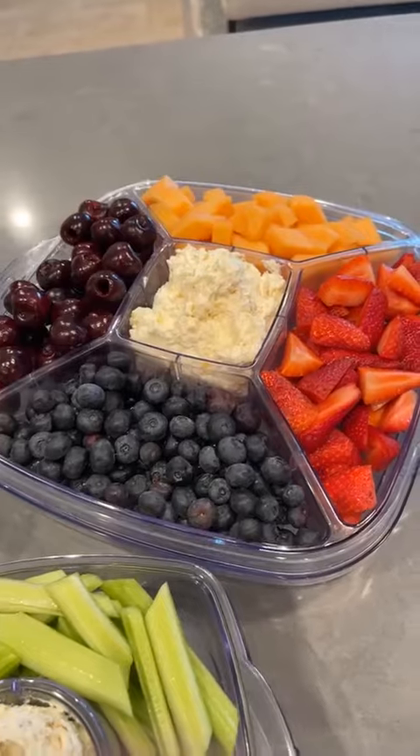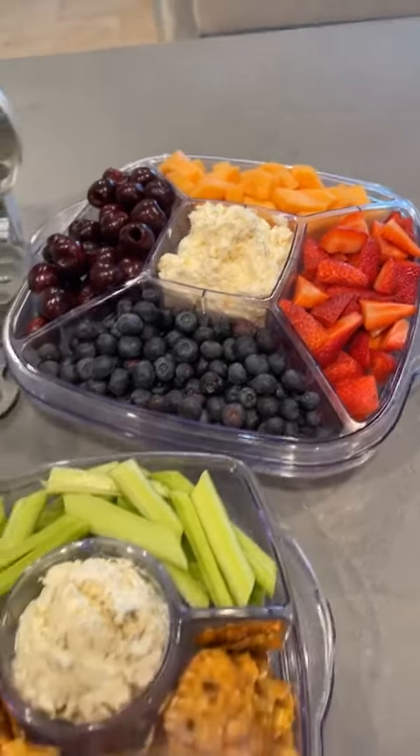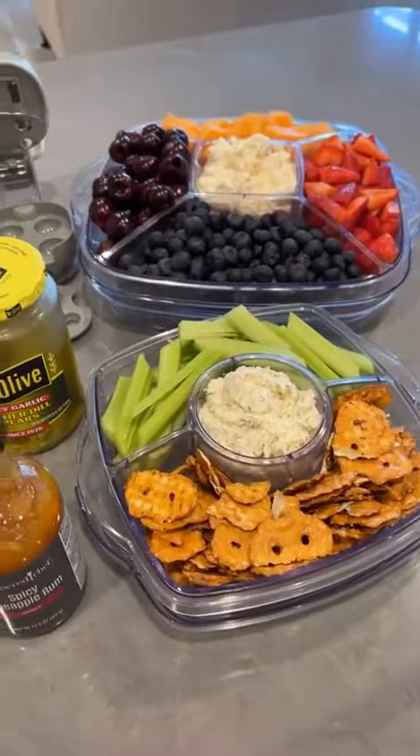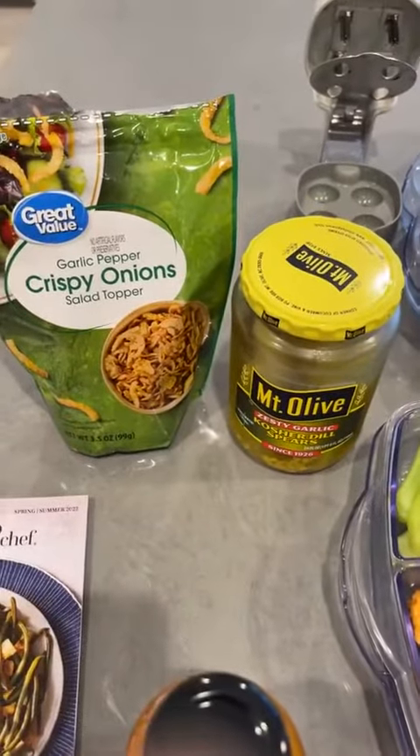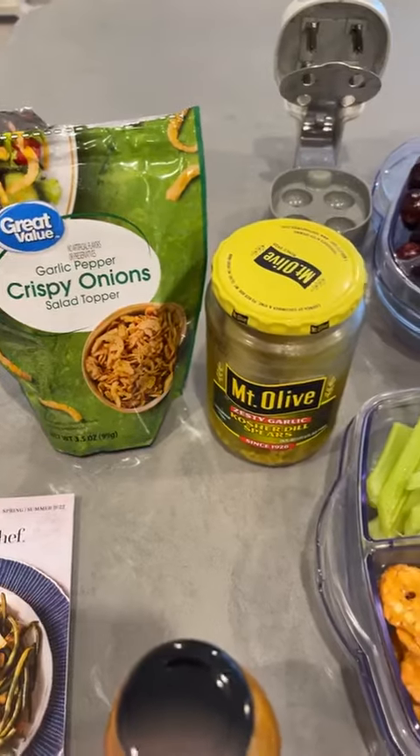So we have cantaloupe, cherries, strawberries, and blueberries. And then our fried pickle dip made with garlic dill pickles and garlic pepper crispy onion.